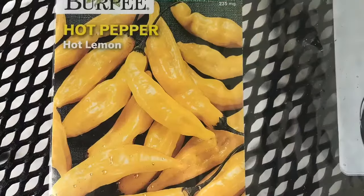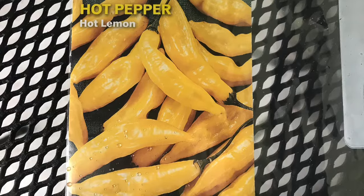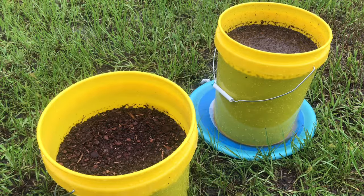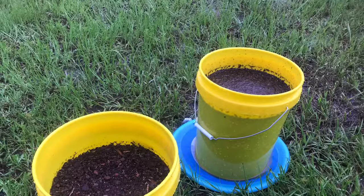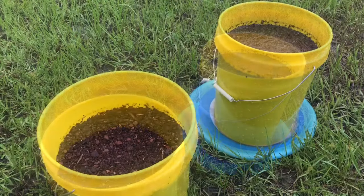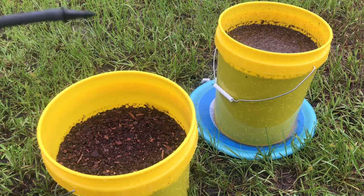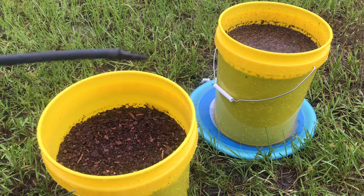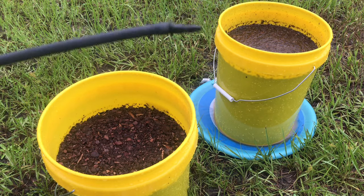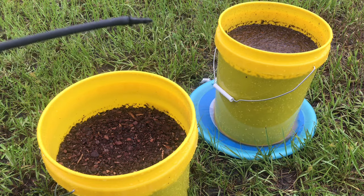These are the seeds I will be planting — they're the hot lemon pepper seeds. They need to be planted a quarter inch deep, and if planted in ground it's 18 or 24 inches apart, in containers 12 inches apart, and the seedlings will emerge in approximately 10 to 21 days. These seeds are special because my sister gifted them to me, and I thought they would look cute in the yellow buckets — they're going to make a great addition to pepper lane.